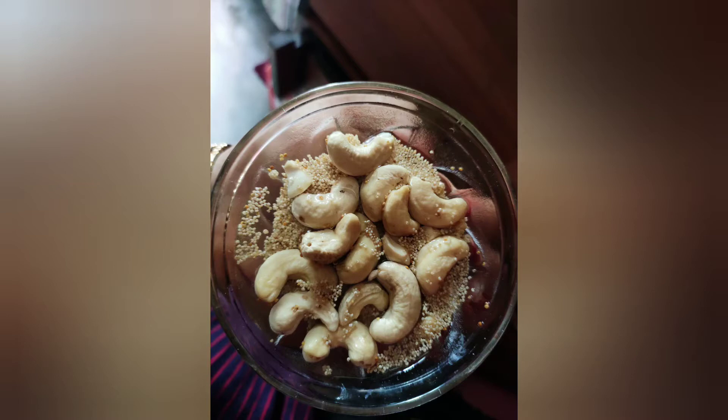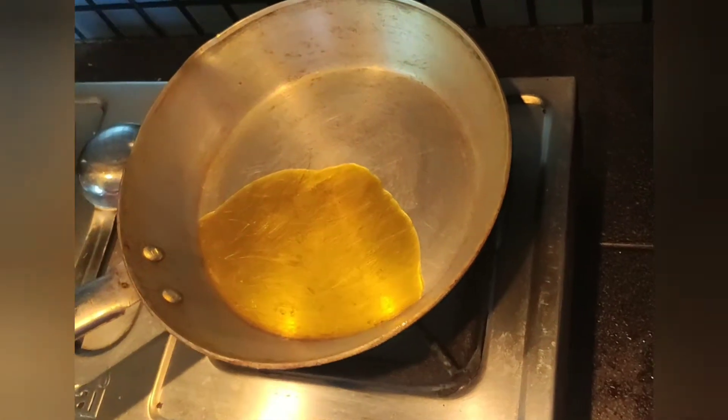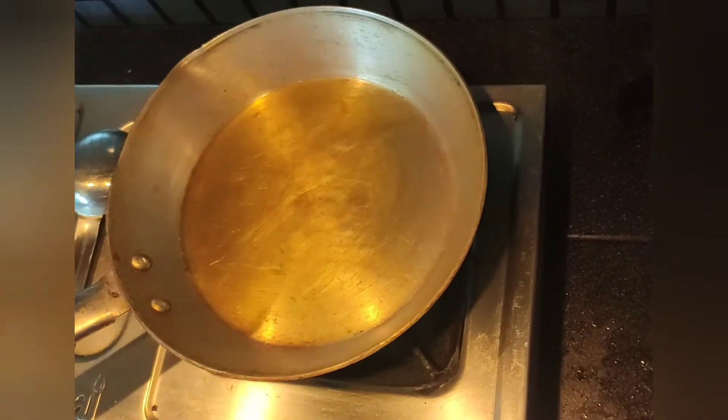I will mix it together with the Tate. I will make the same thing for the next day. You can also mix it up and use the same thing.